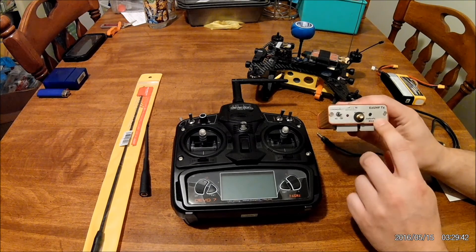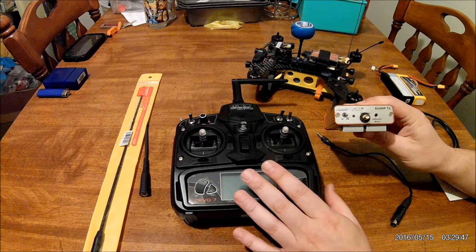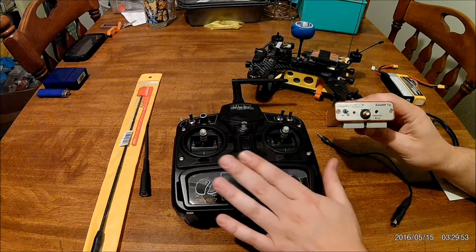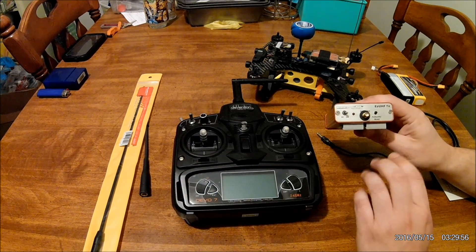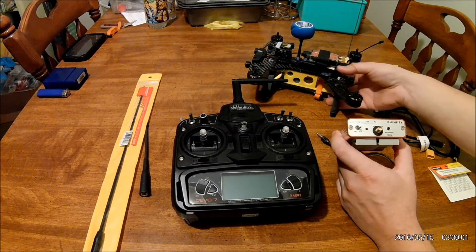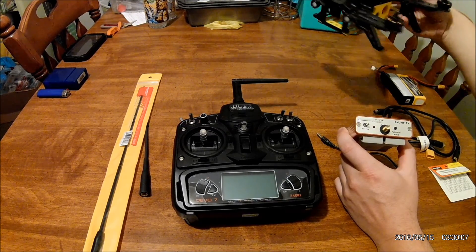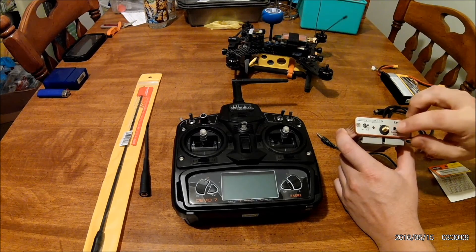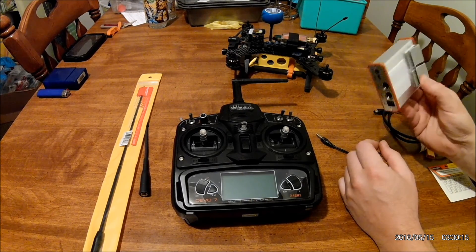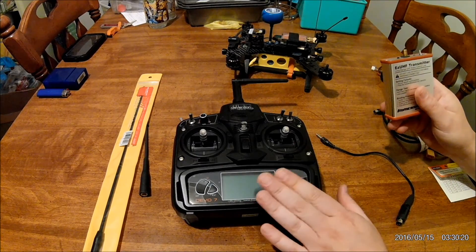We also have a bind and fail safe button right here, which is very nice. When you plug it into the radio and connect it all up, you can push this fail safe button, and if you already had a fail safe set on the Devo 7 for the Walkera Runner, it will automatically copy that fail safe. Or you can have your quad in the air, put it into a slow turn and descent, push the fail safe button while it's doing that, and it will automatically make that your fail safe. That's an added option for setting fail safes that you can't really do with the radio.